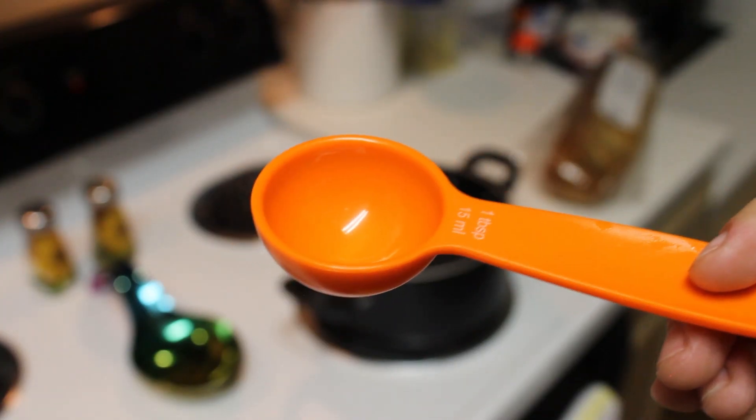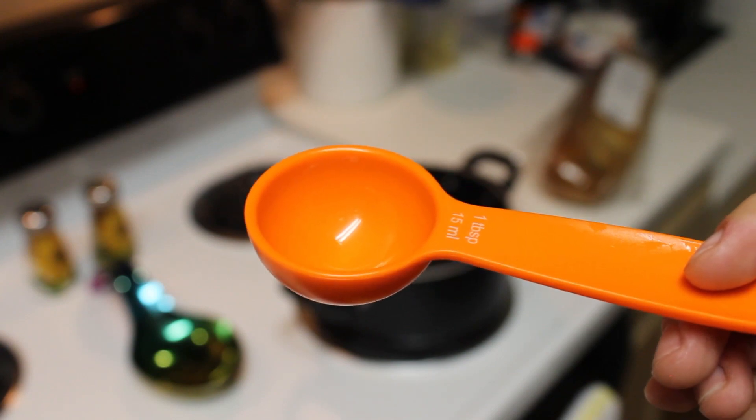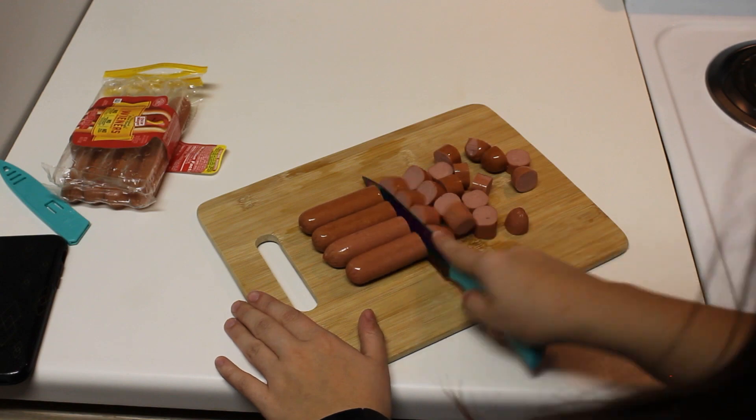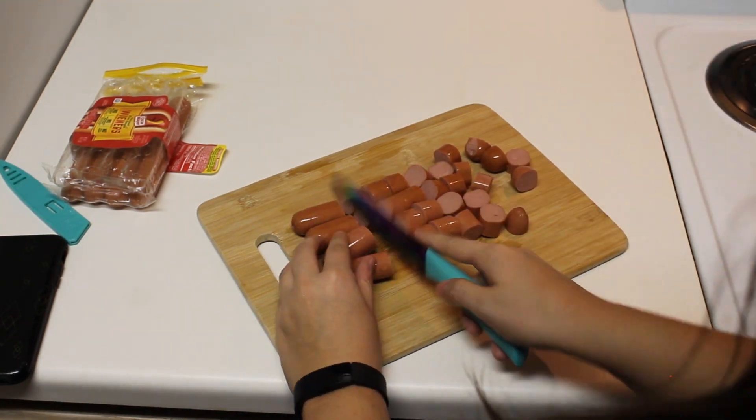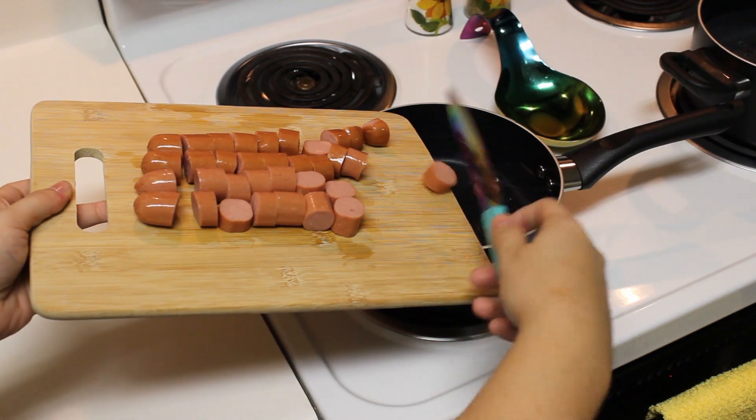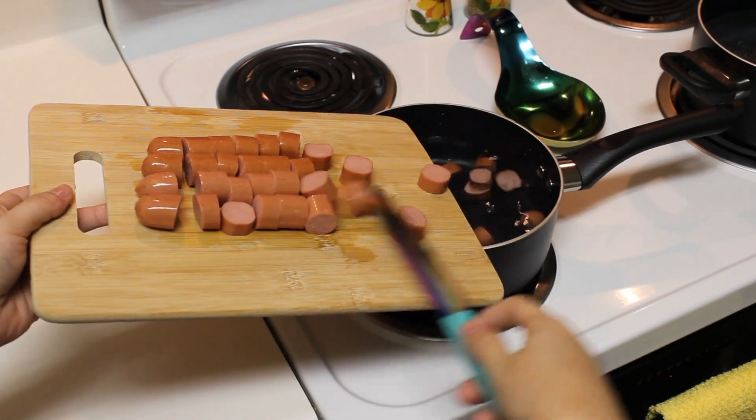You're also going to need a tablespoon measuring spoon for your crab boil. Then you're going to want to cut up your hot dogs the way I'm doing here — they need to be about this size. Then put your hot dogs into your large or medium-sized pot.